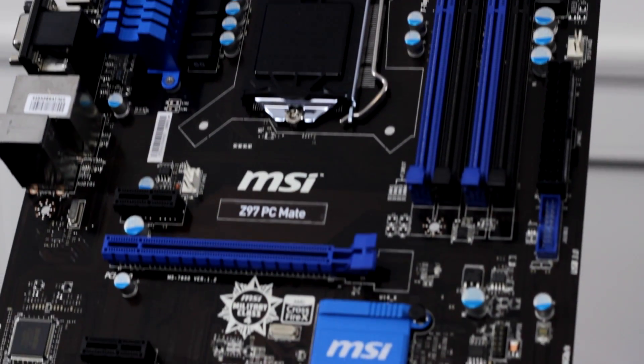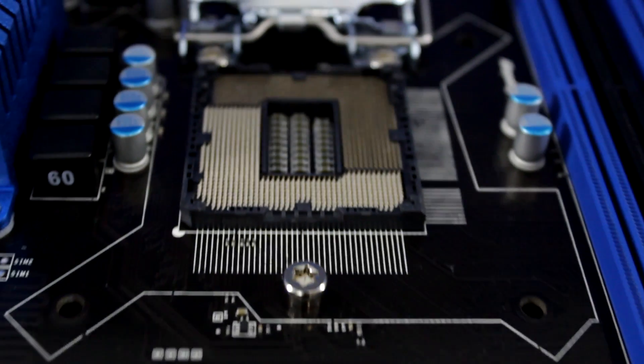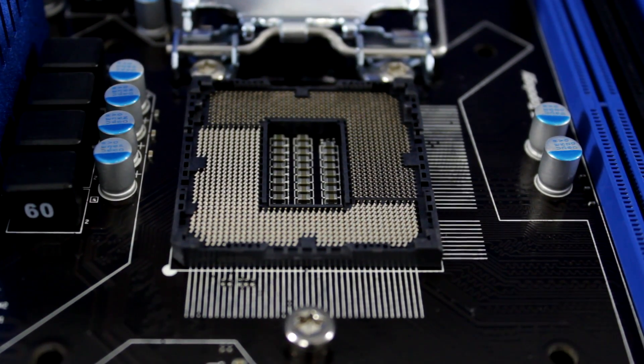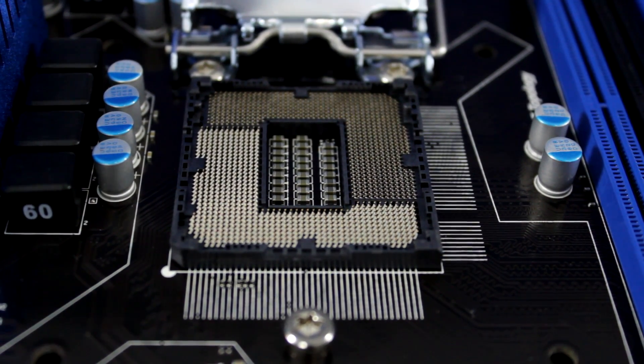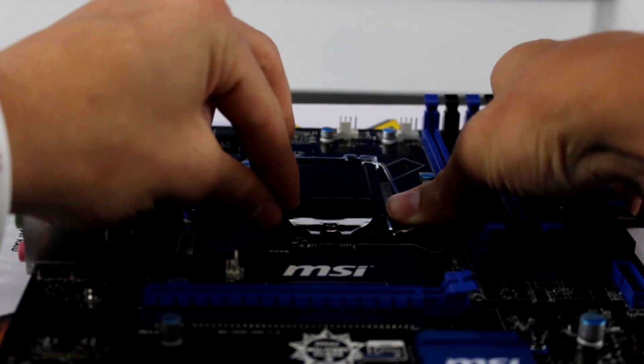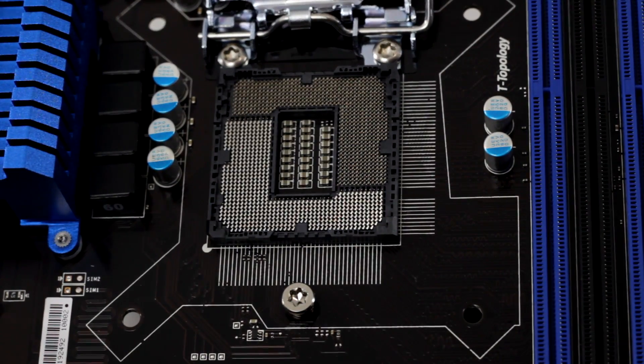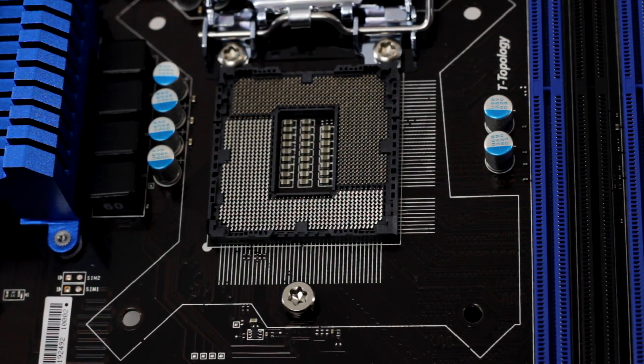At the center of the board is the CPU socket. For Intel, this socket contains pins that you will place the CPU on. For AMD, the CPU has the pins, and the socket has a latch system that holds the CPU in place. On top of that CPU goes your CPU cooler. For Intel, LGA 1150 socket means it is compatible with LGA 1150 CPUs.